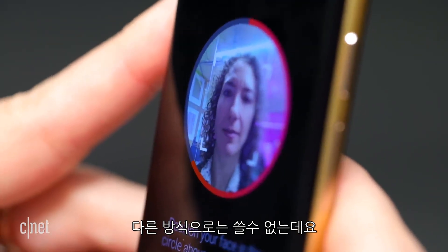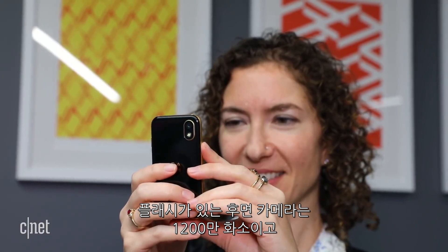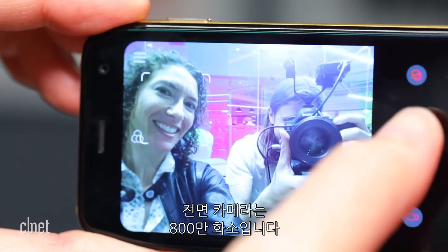Face unlock is only to get into the phone — you can't use it for mobile payments. There's a single 12-megapixel rear camera and flash, and an 8-megapixel selfie camera on the front.